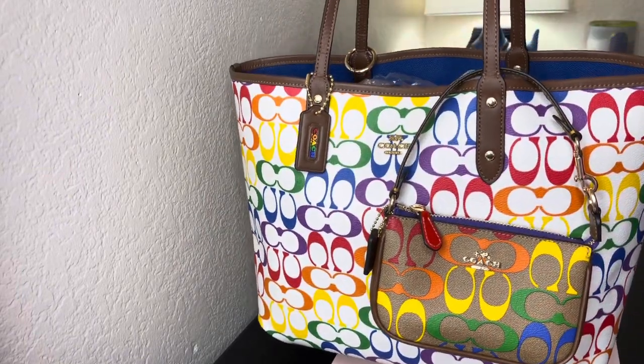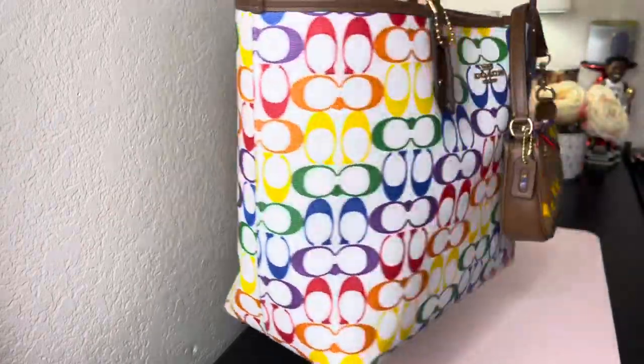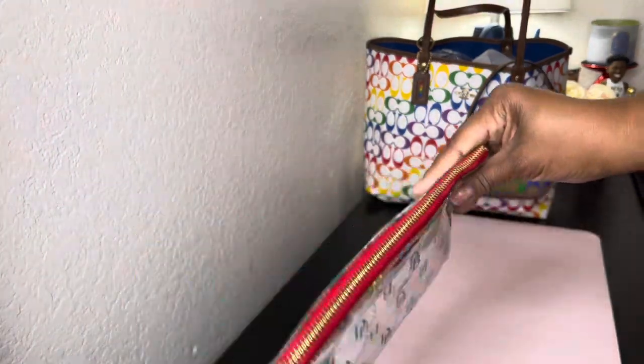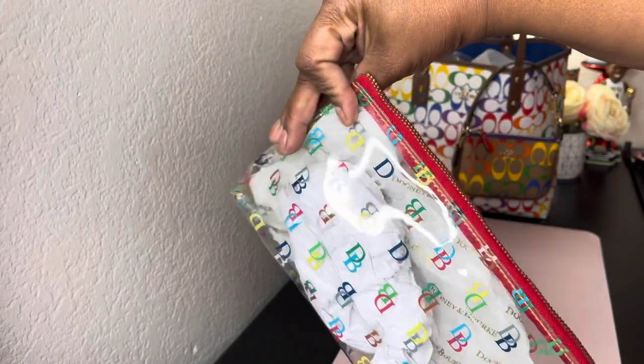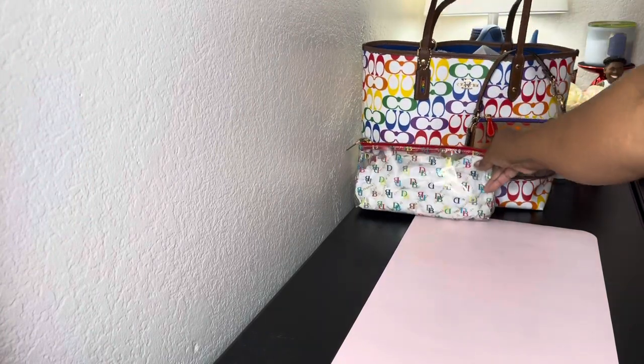Hello cookies and welcome back to another video, thanks for stopping by. I want to show you a few of my multi-color bags. This one is my Coach city tote and I like to wear it on the blue side, but this is the multi-color with the Nolita. Isn't it too cute? My Dooney and Burke cosmetic case looks really good with this one — it has the red zipper and it's kind of clear because it has a white background, so I'll put that one with that.